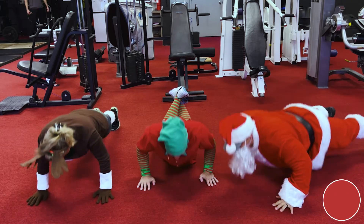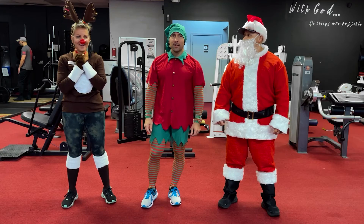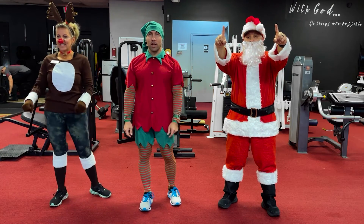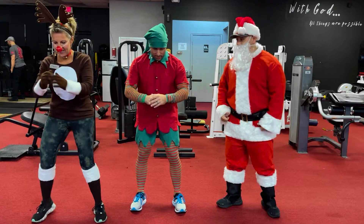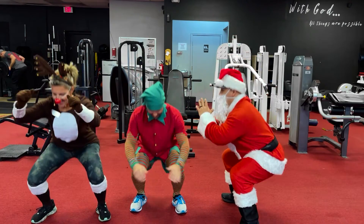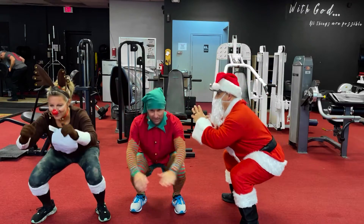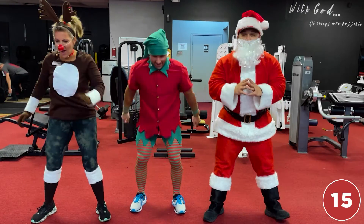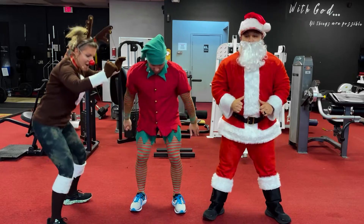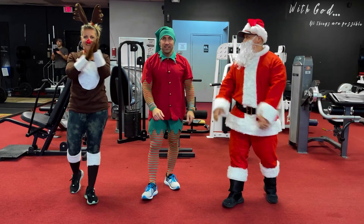All right, day number one — we are here, ready to roll! Day number one, first exercise: 25 bodyweight squats. Are we ready? Let's go — and one, two, three, four, five, six, seven, eight, nine, ten, eleven — you're squatting lower than me — twelve, thirteen, fourteen, fifteen, sixteen, seventeen, eighteen, nineteen, twenty, twenty-one, twenty-two, twenty-three, twenty-four, and twenty-five! All right — day one!